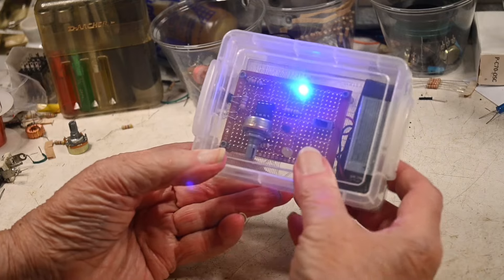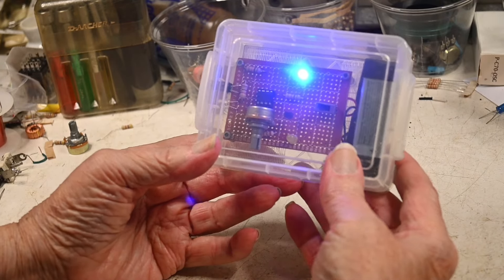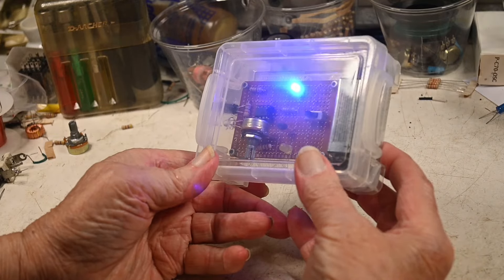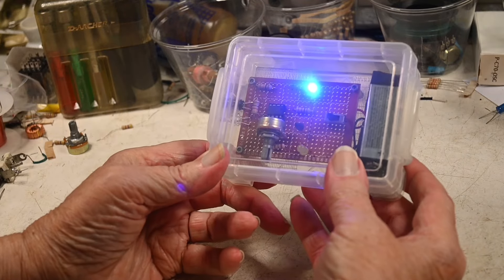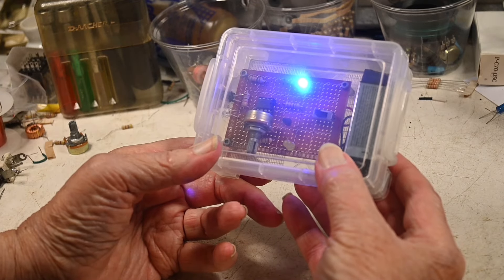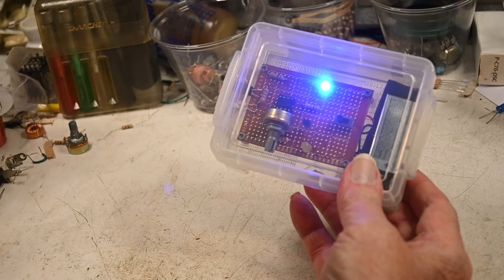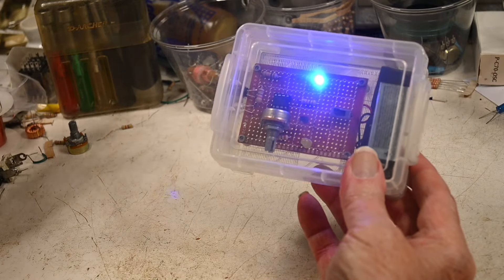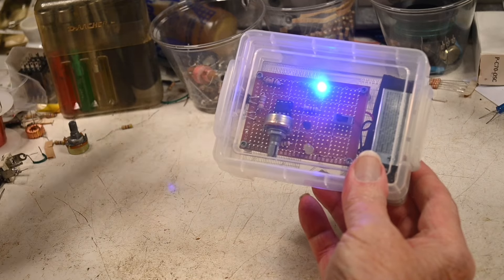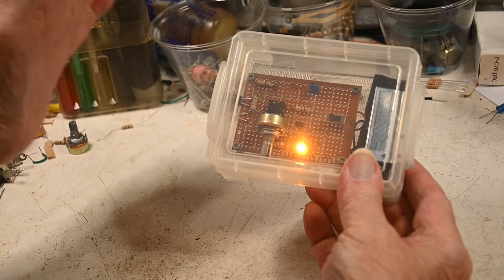What I was going to do with this — and the reason why the controls are all on the inside — is at the maker's fair I had two of these. I was going to give one to a little kid and tell them to point it at their little brother and see if he has cooties. And of course he will have cooties, and that would have been so much fun. This still works really well.